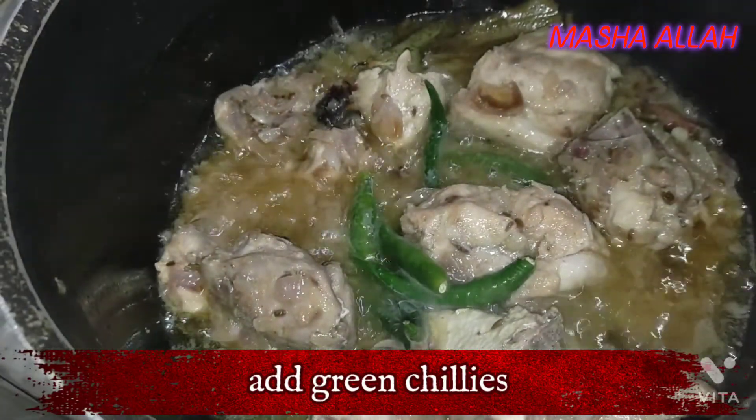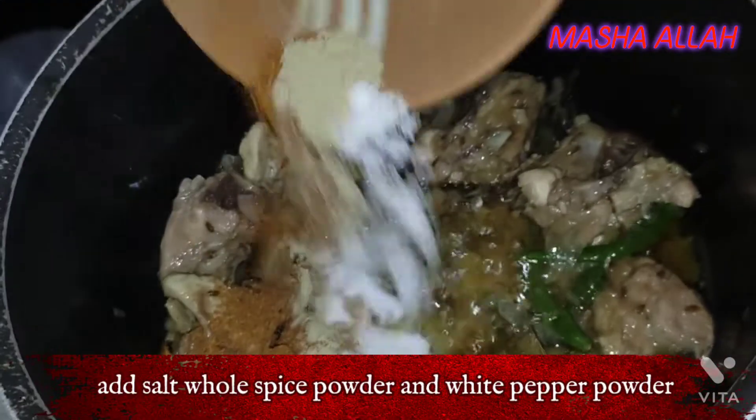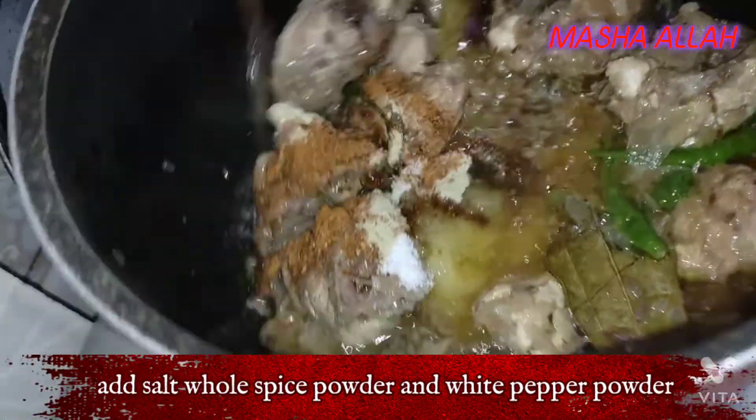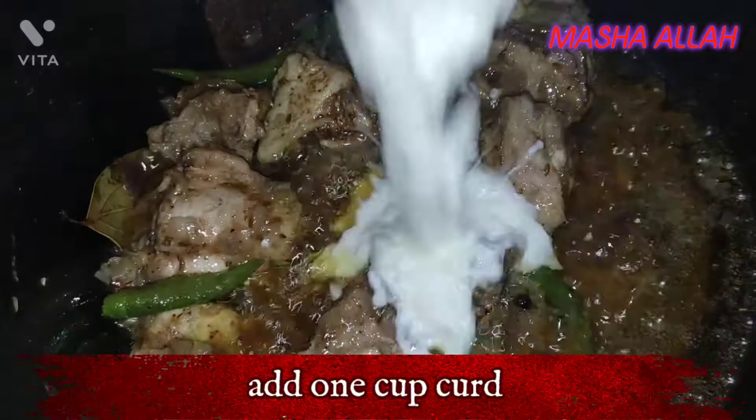Add green chilies. Add salt, whole spice powder, and white pepper powder.